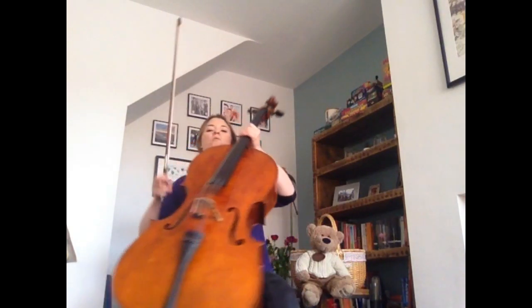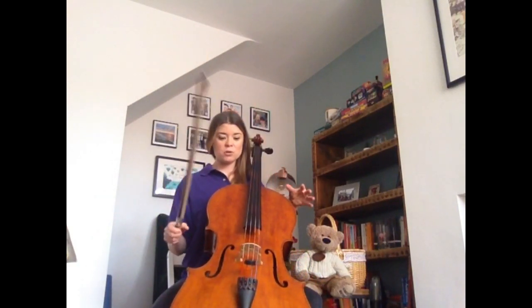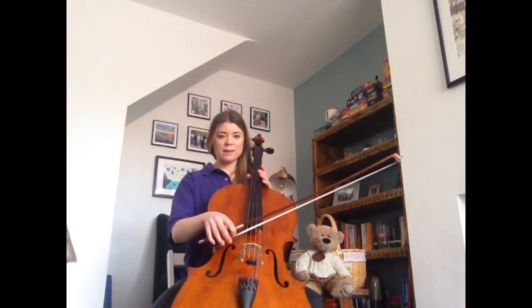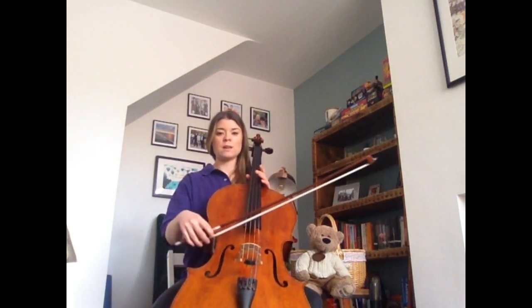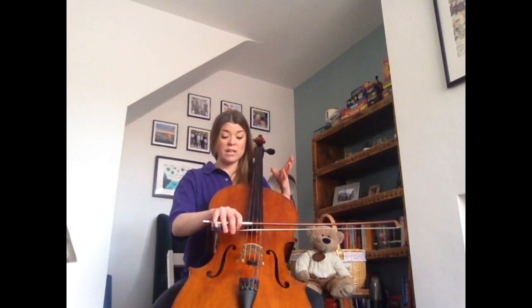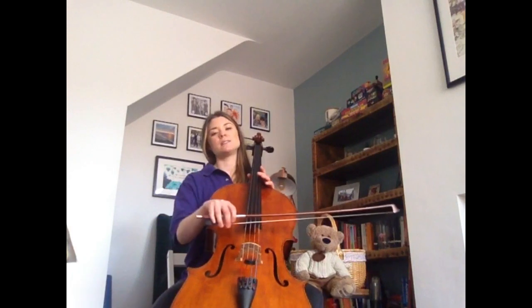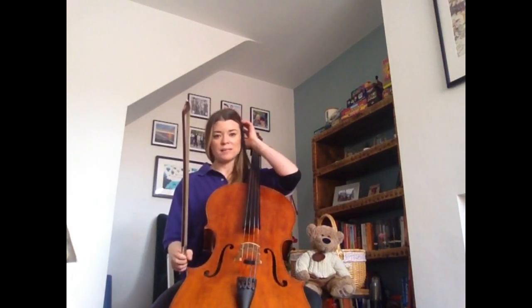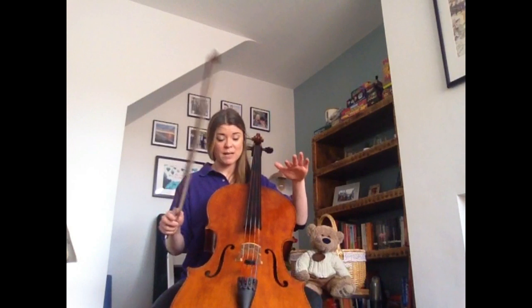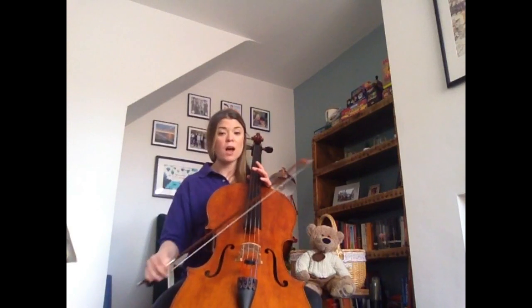So we have our rhythm. Now if you've got your instrument, dust it off. We can transfer this rhythm onto our instrument. So if you have a viola or a cello, playing this on an open C string would be great — I like tea with cake. Or if you've got a violin or any other instrument, it doesn't really matter, you can play it on a G — I like tea with cake, I like tea with cake. This rhythm is going to underpin our Teddy Bears' Picnic: if you go down to the woods today, you're sure for a big surprise.